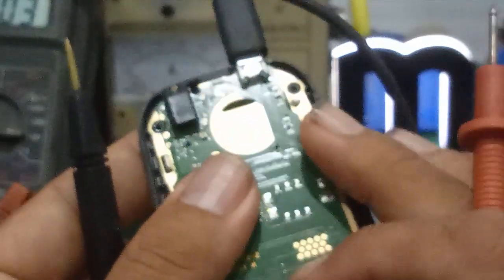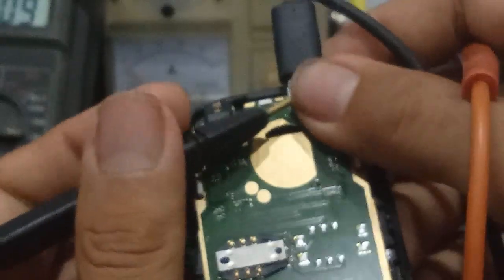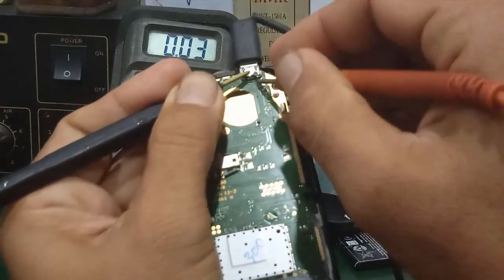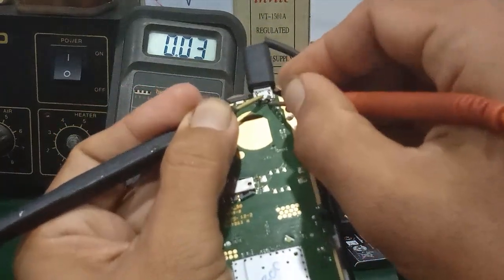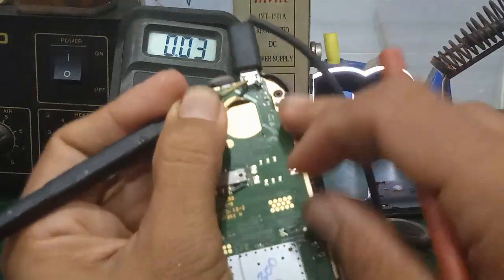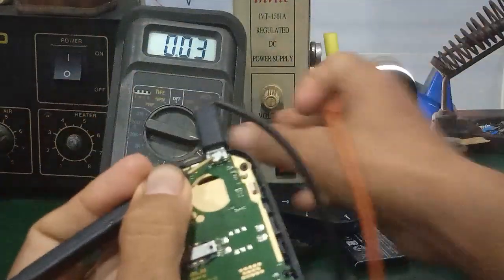Mình dùng cái đồng hồ, chuyển cái thang đo 20V. Mình đo. Thì ví dụ bất cứ các bạn sửa những cái máy cùi bắp như thế này, hoặc là các bạn sửa smartphone dòng Android hoặc là iPhone, thì từ cái cổng sạc đi vô cái chân sạc, hay là cáp sạc cũng vậy, nó phải ra cái điện áp khoảng 5V DC. Ở đây mình đo là không có thấy xuất hiện 5V DC. Một số trường hợp, nó sẽ bị chập cái con tụ ở đây, hoặc là nó chập IC sạc. Thì mình thử đo thông mạch trước.